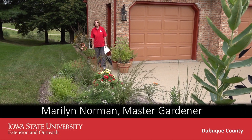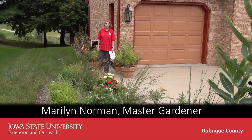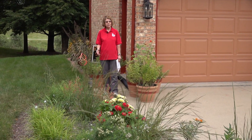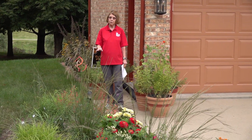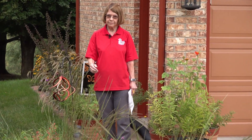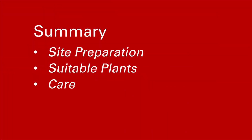Hello, my name is Marilyn Norman and I'm a Master Gardener. This is a Master Gardening Moment. Today we're going to be talking about the installation of a low-growing native plant garden for a front yard. We're going to be covering a variety of topics related to site preparation, some individual plant selection, and then maintenance of this garden.